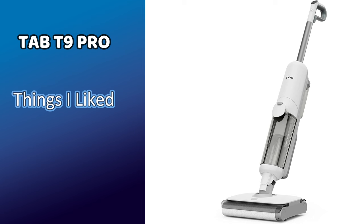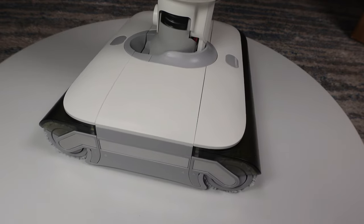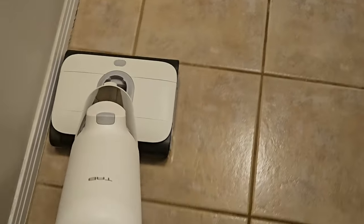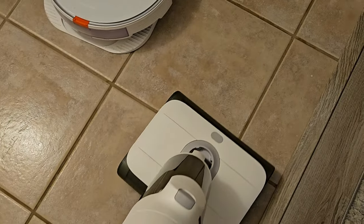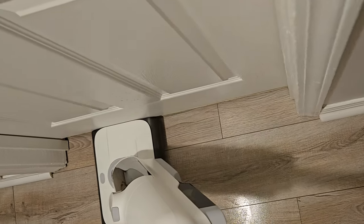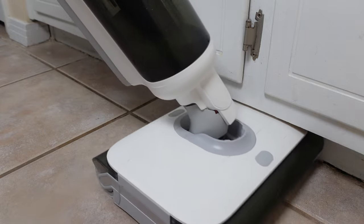Starting with the pros: the dual roller brush design will never scratch your floors due to the unique floating roller brush design. This also means the full weight of the device is helping to apply downward pressure without support from roller wheels, and it does scrub floors very well, especially hard-to-get-up stains. I also found the dual roller system great when cleaning between doorways and around corners, making it easy to get edge-to-edge and wall-to-wall thanks to the front and back edge rollers.